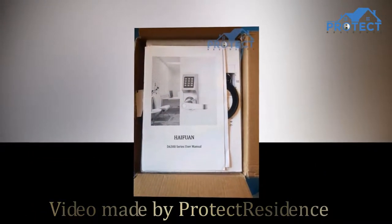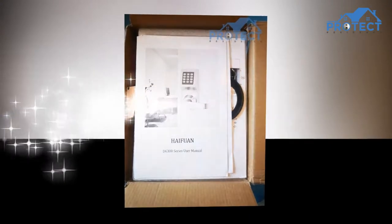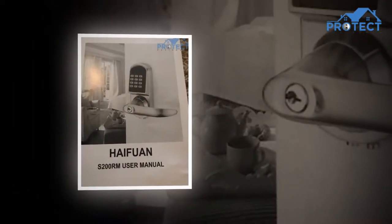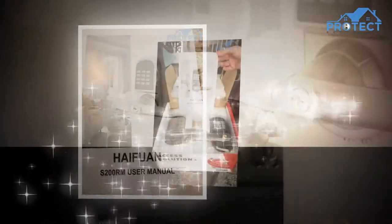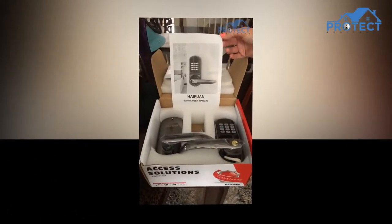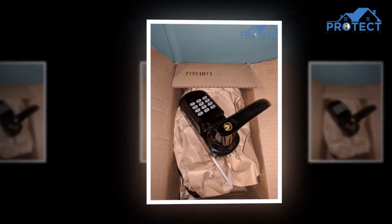Hey, we're ProtectResident.com and we are here to share with you a review of HIFU Digital Control Direction Reversible lock. This is a computerized lock ideal for private or business units that require access for various individuals.